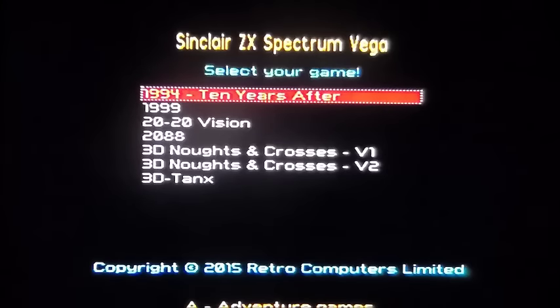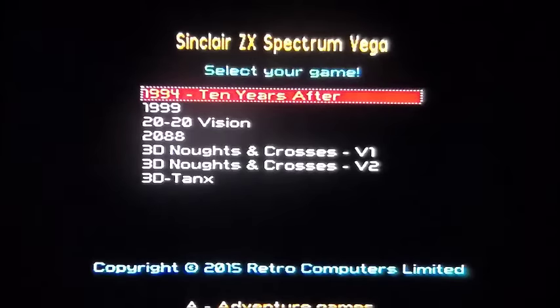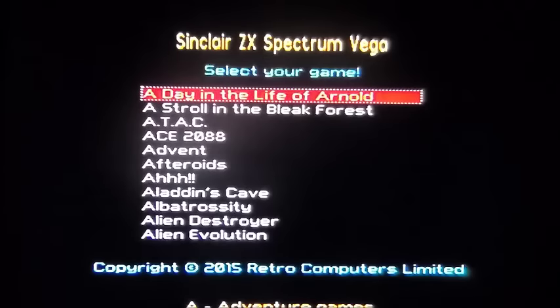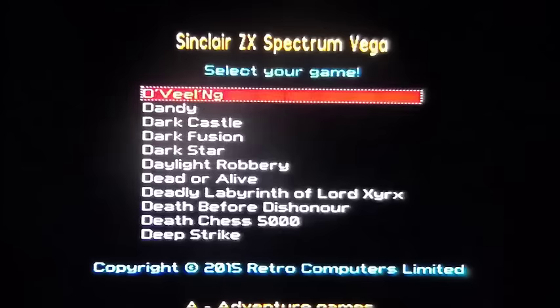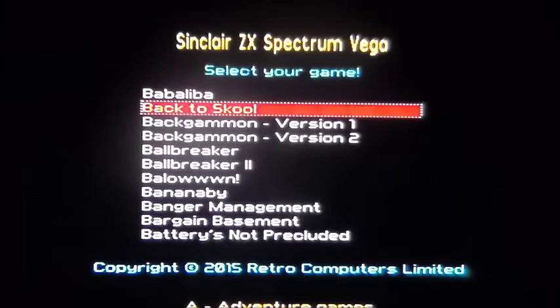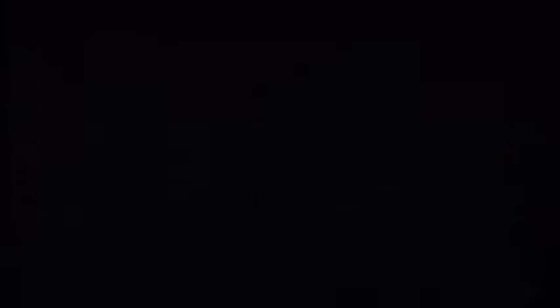I've got it plugged into a USB charger and going into composites via a SCART adapter on my HDTV. I didn't read the instructions — you've got four buttons: menu, A, B, C to configure controls, and Home in the middle. This is the screen it starts on. Going on to Back to School — press F which I'm assuming stands for fire. There's some fuzz at the top of the screen — I'll have to go into my TV settings to fix that, but I can't be bothered right now.